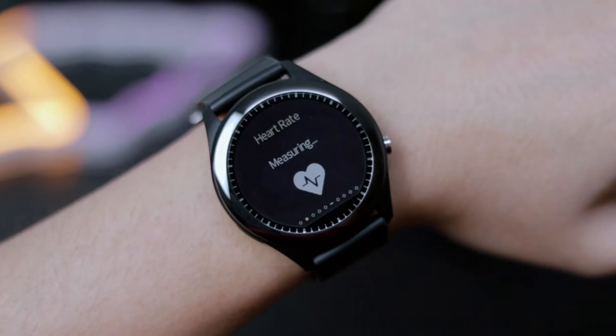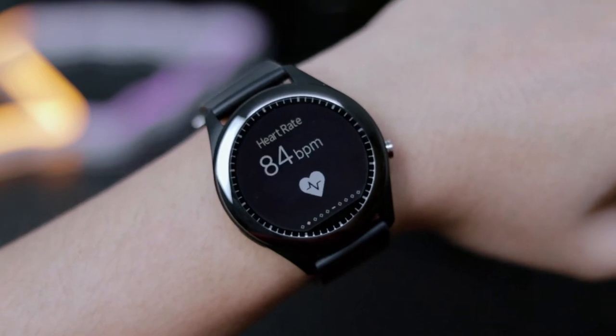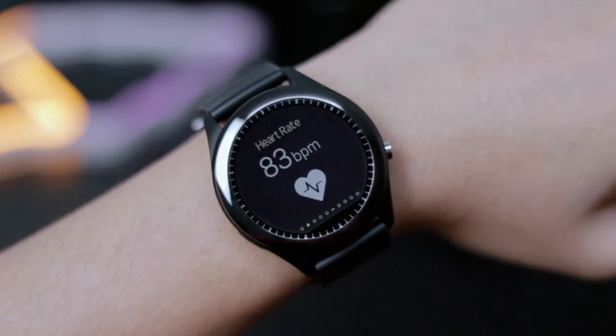As for heart rate, it's able to accurately monitor your heart rate throughout the day, either continuously or manually.